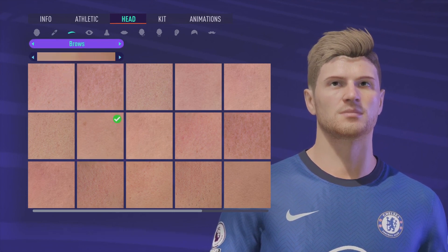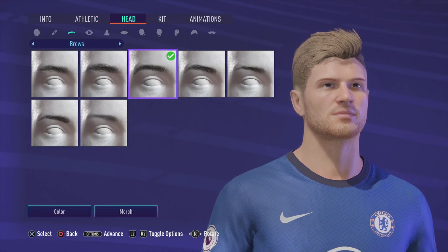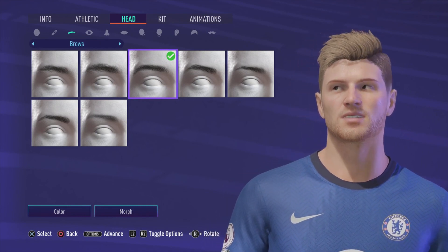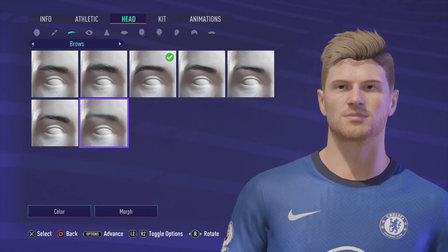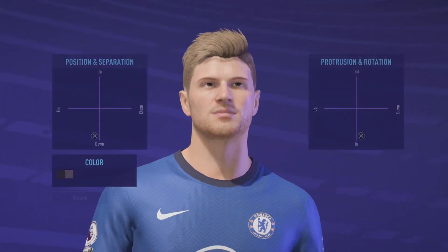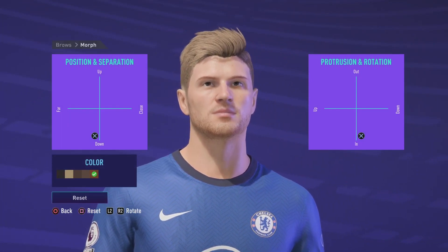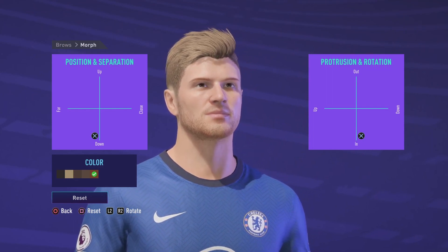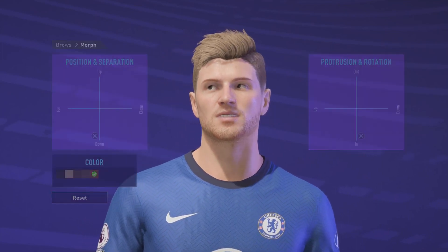I'm going to come back up here, go into the eyebrows — and that's the one we're looking for right there. I'm going to go into Morph now and those are the results we're looking for right there. I'm going to come back out now.